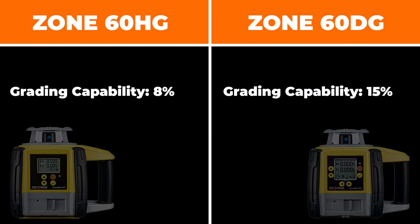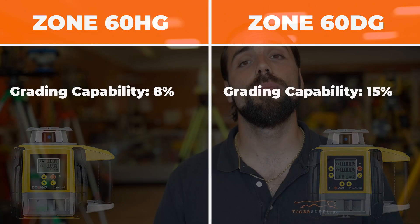Going over the first difference, it's going to be the slope percentage. The HG can only do about 8% slope while the DG can do about 15% slope.